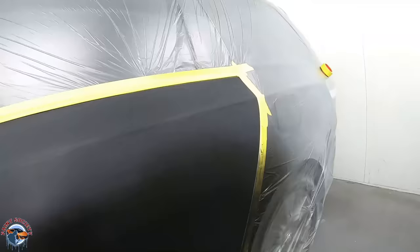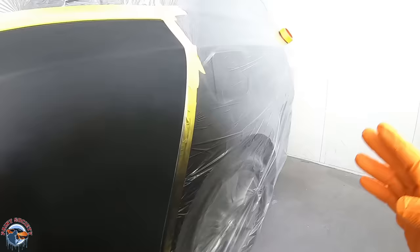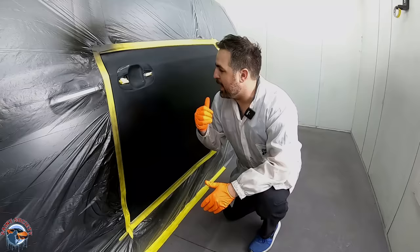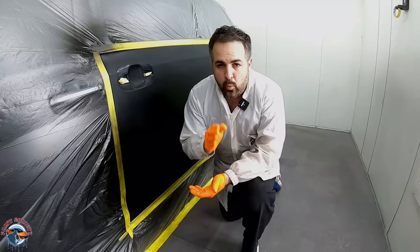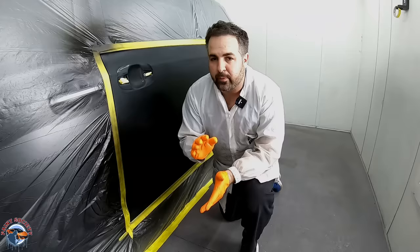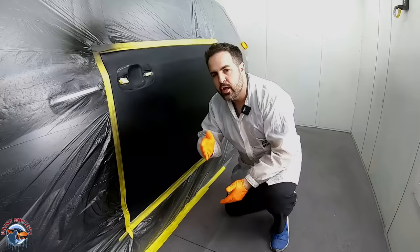We're back here in the booth. We have our base in this area and scuffed-up clear all around. Being a used car, margins are going to be small, and black is going to match no matter what on this particular color, so we don't need to blend into the quarter or the door. I chose this black big door on this minivan because we can really see how our clear is laying out. There's no magic pressure number I can give you — you need to work with the gun settings as a baseline and watch what the paint is doing. Spray and watch from the side to see what the gun is doing.